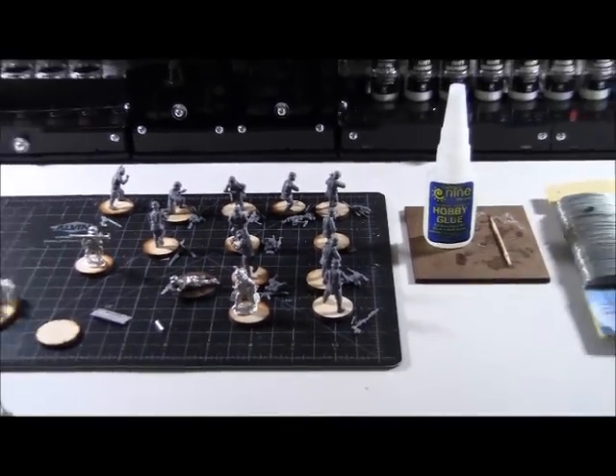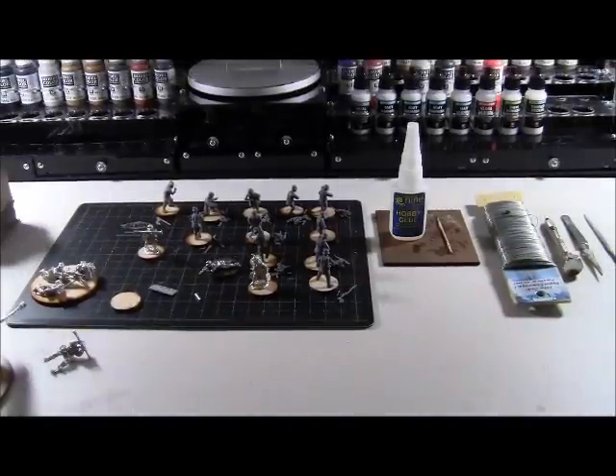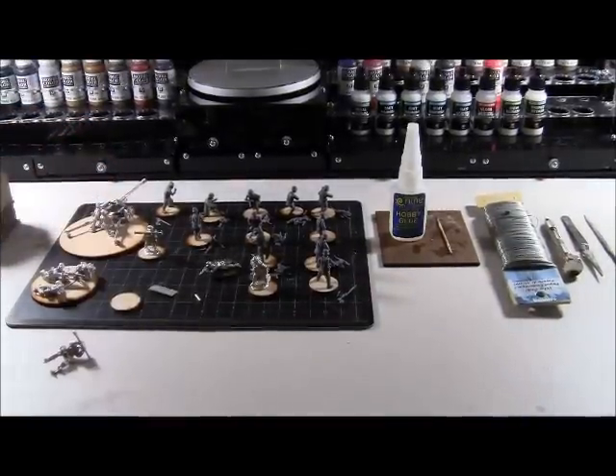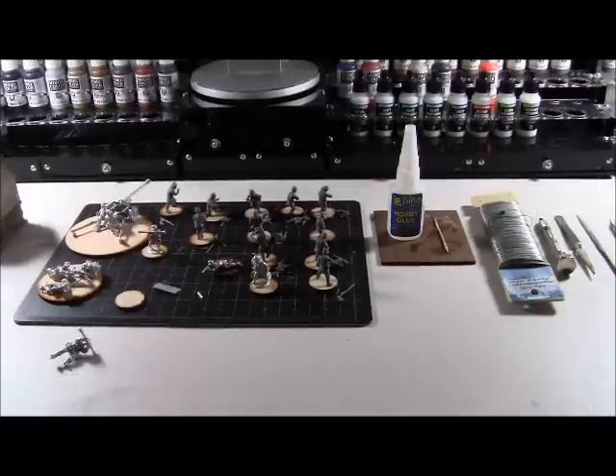That's really all I did tonight for the Bolt Action stuff — a little more cleaning of pieces, but mostly just some pinning and working on the Flames of War stuff. Hopefully you guys enjoyed that. I'm going to get off camera and start getting this workspace cleaned up because it's driving me insane. I'll catch you guys in the next video — have a good night, cheers.